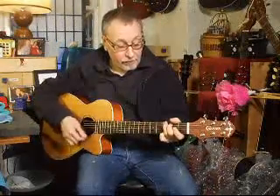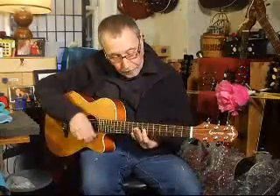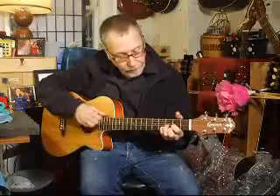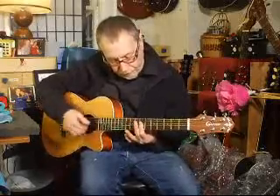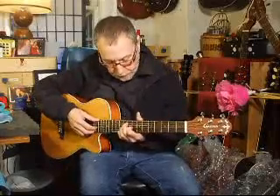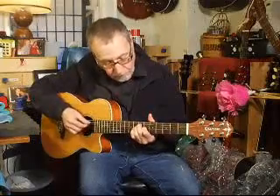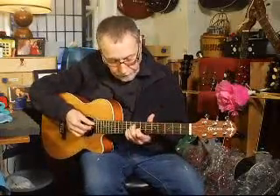This one sounds better. Come on, you don't think that's sweet? Now we'll do some picking — we'll start here. I cheated, I stopped it toward the end.